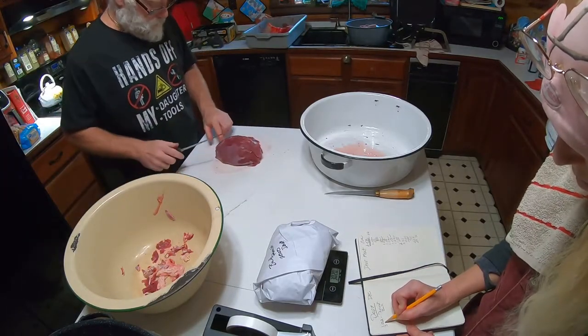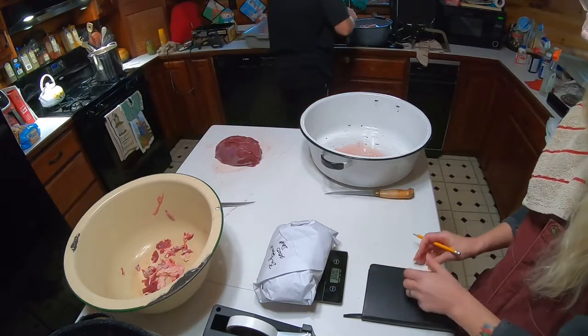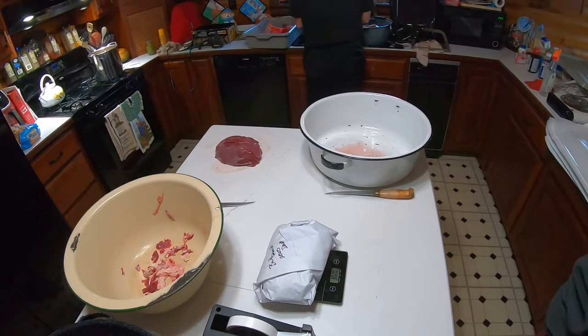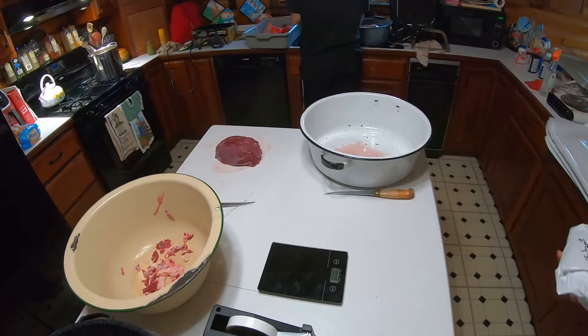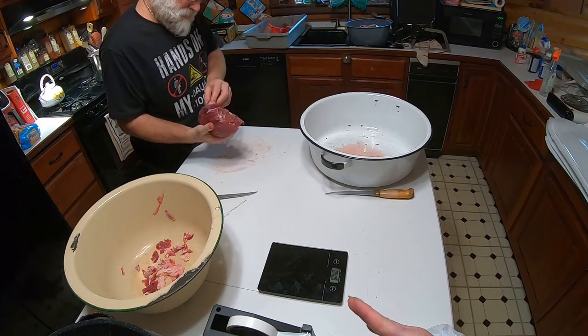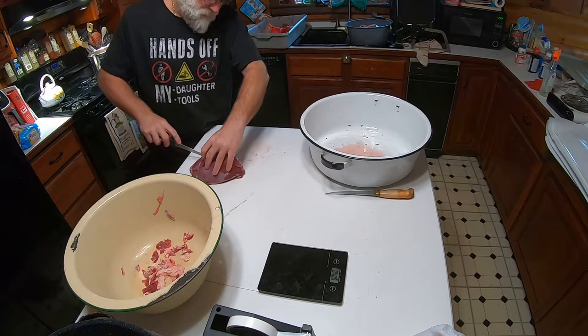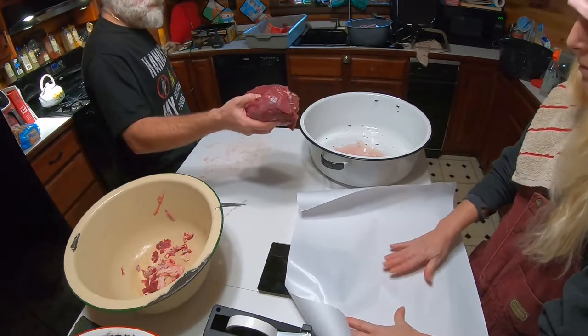3.02 pounds. So we are going to do that for each piece of meat that we get, and then put it in the freezer. For the other meat on the legs, we're actually going to cut that into chunks for stews.